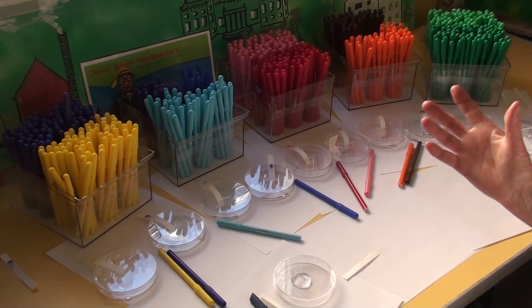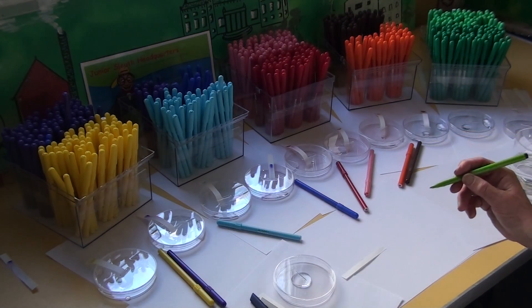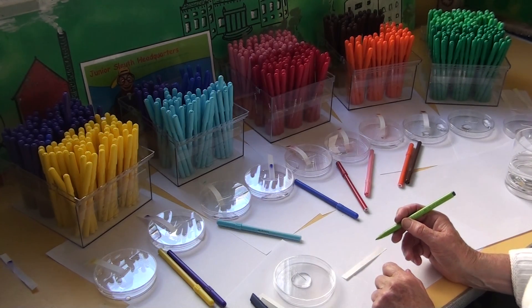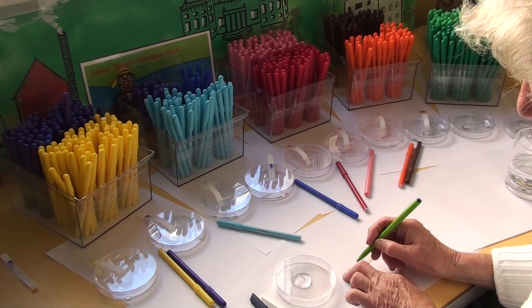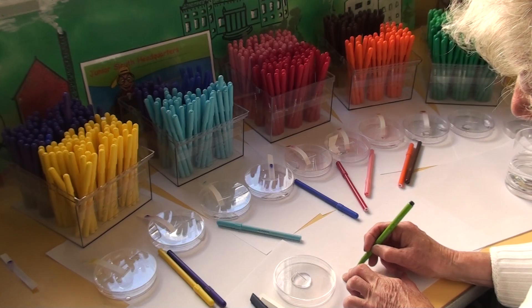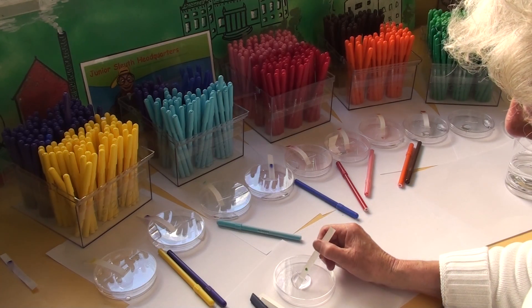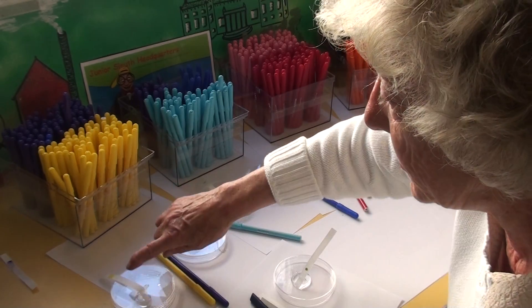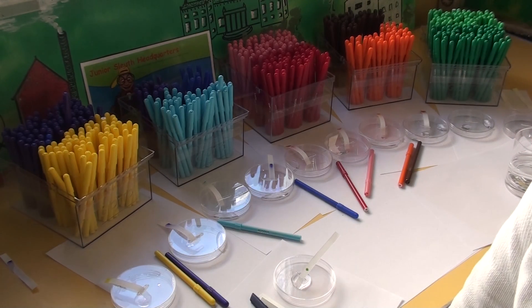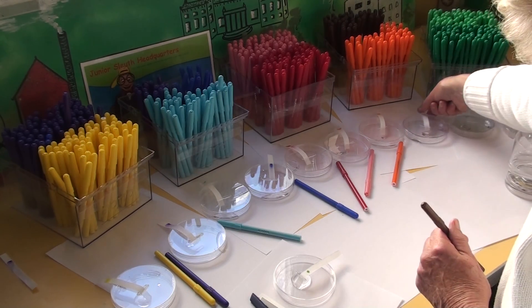Each child gets a strip of chromatography paper. They will have chosen one of the pens, so you divide the class into the light colours and the dark colours and circulate the pens around. Science is always about measuring — you've got to measure where you put the dot on the strip of paper. So you put two of their fingers at the very end of the paper, and where the fingers end, make them do a nice big inky dot. Then you drop the piece of paper into the water and it'll slowly climb up. That was a yellow pen — you let the water climb through the ink.